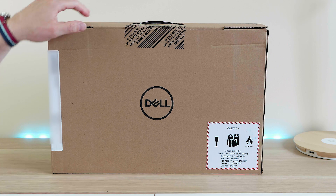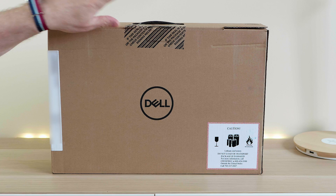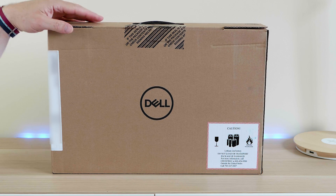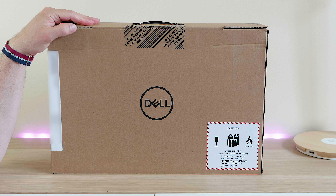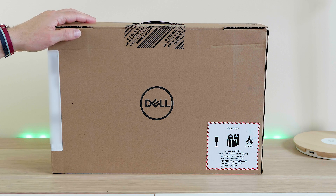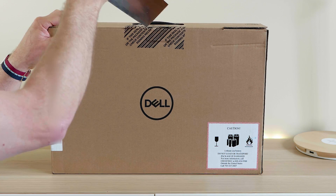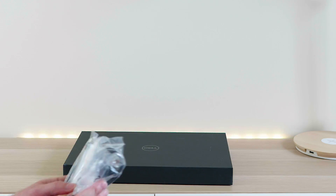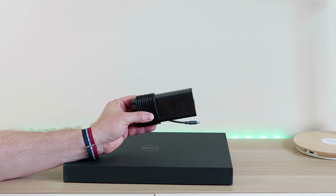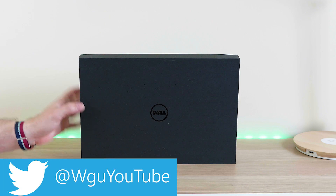Sorry for the echo — I'm in my computer room. This one doesn't have the fingerprint scanner; it's ordered for a friend, and hopefully I'll be getting another one soon with a fingerprint scanner. Also in the box you get your power cable and lead — it's a 130-watt power supply, very small and elegant.